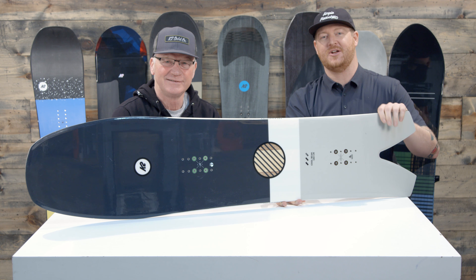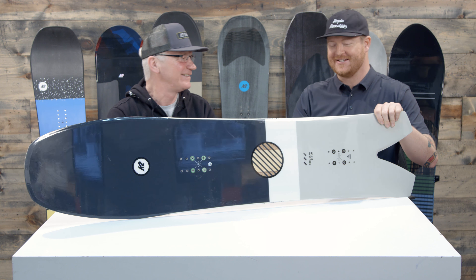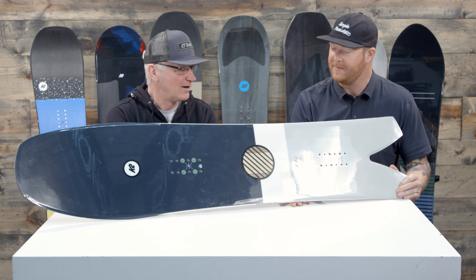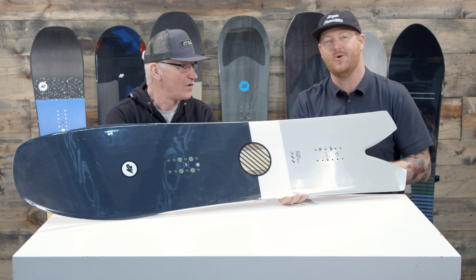Hello, I'm Matt Goff from House.com and I'm here with John Schmuck from K2 Snowboarding. Good to see you. Thanks for coming back in. John's been coming into the studio quite a bit lately, walking us through the 2019 gear, and we're finally at my favorite spot — the snowboards.